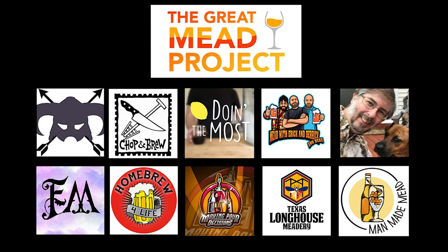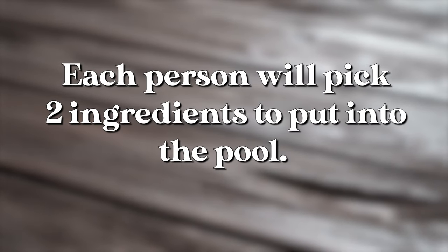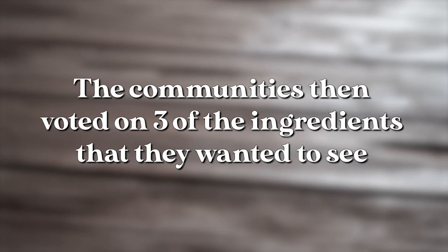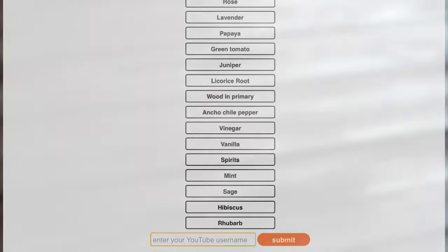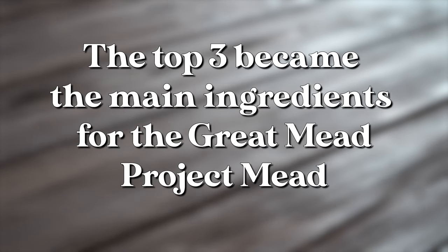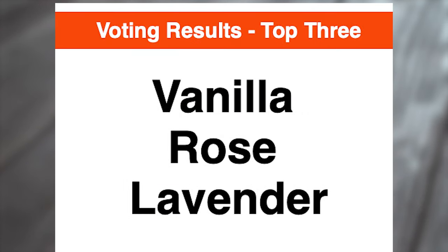Once we had our group, we each picked two ingredients to put in the running for the recipe. After everyone had picked their ingredients, we put them out for you to vote on. We had community members from all of our communities vote on the ingredients and how they wanted us to use them. We took the top three ingredients voted on and made those part of the recipe. We each are making this mead in the way that we want, but we have to use rose, vanilla, and lavender as the main flavor profile.